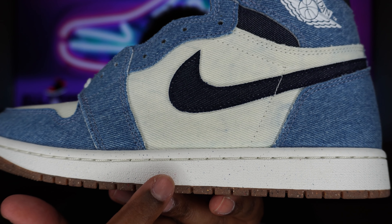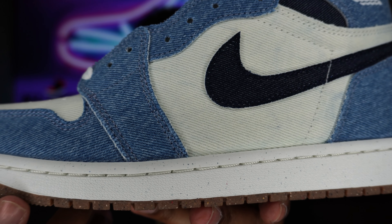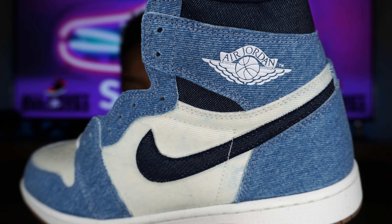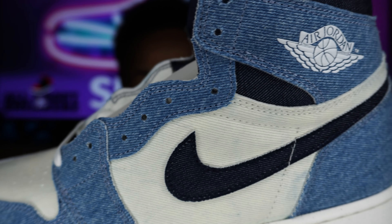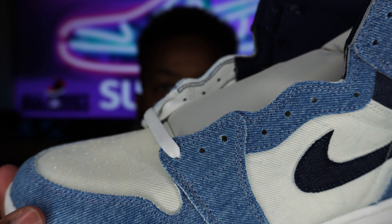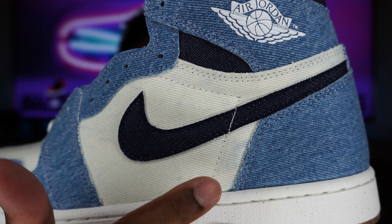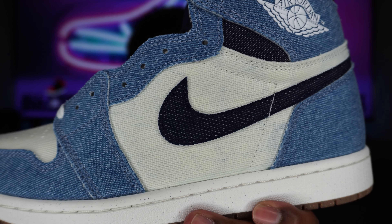Moving on to the midsole, we do get a nice white midsole. You can see it has its specks in it as well — definitely Nike Grind material — with white stitching going up to the upper, around our toe cap, up to our eye stay, our collar, and our heel piece. We get that nice blue denim like you would see on a pair of jeans or a jean jacket. On this mid panel we do get some white denim as well, and also on our toe box. It does have these slight washed denim areas where it was likely blue at one point and then bleached — that is just how the shoe is made.